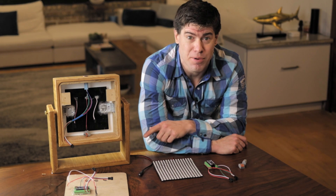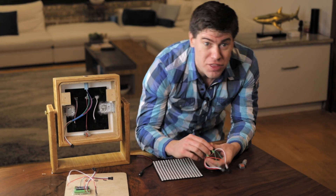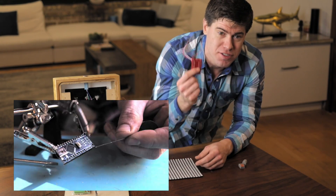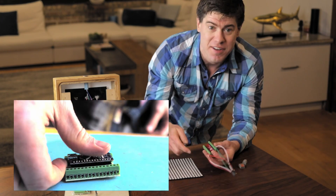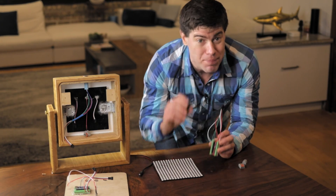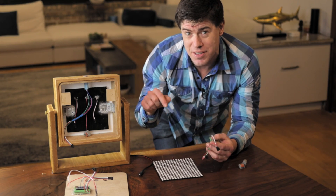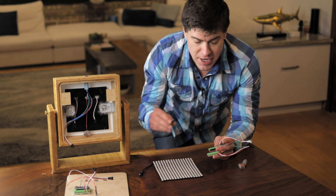The electronics for this are going to be dead simple — in fact, you can do it with no soldering. The only things I soldered were the Arduino Nano and a screw terminal that allows you to plug things in easily without soldering into the Nano. But you can buy both these products pre-soldered, and I'm going to put a link in the video description to everything you need to do this without soldering.